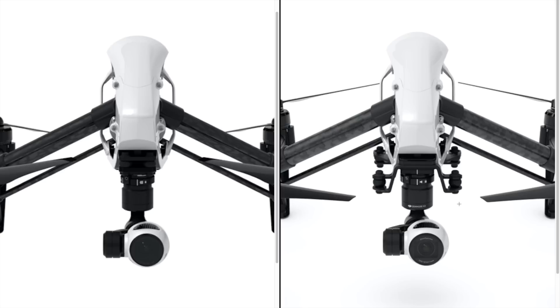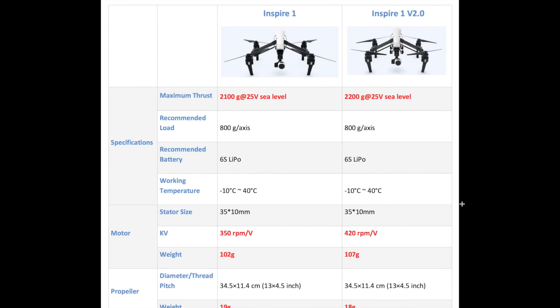So the question is: should you bother upgrading your Inspire to version 2.0? Absolutely not. The earlier version just works fine. The improvements in version 2 are meant to equip the machine to handle the heavier X5 cameras, but you're unlikely to see any drastic performance or battery improvements with the X3 camera on it.